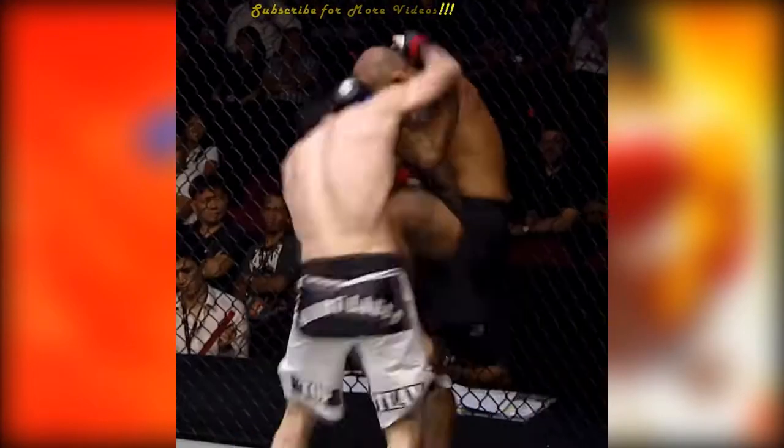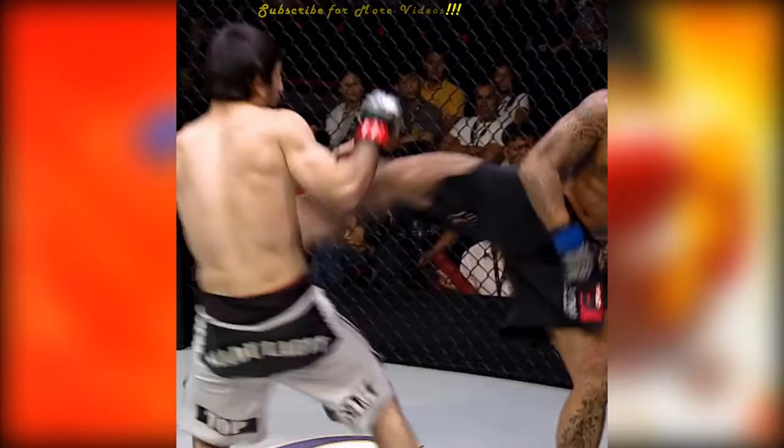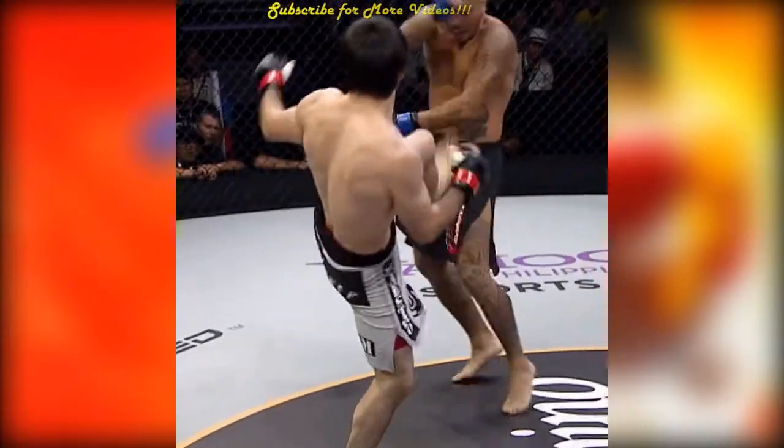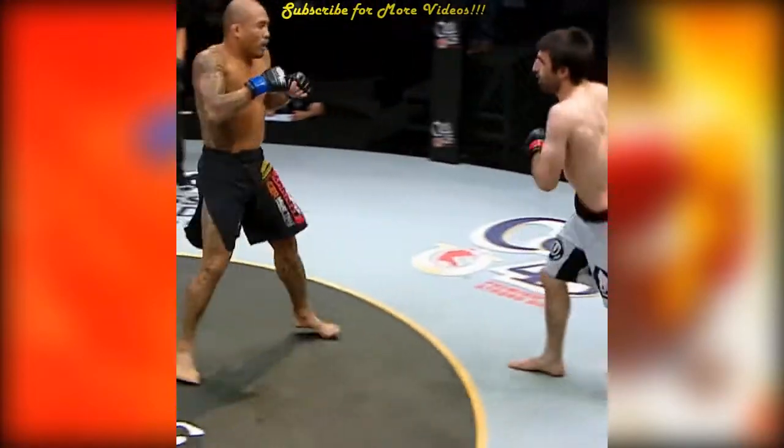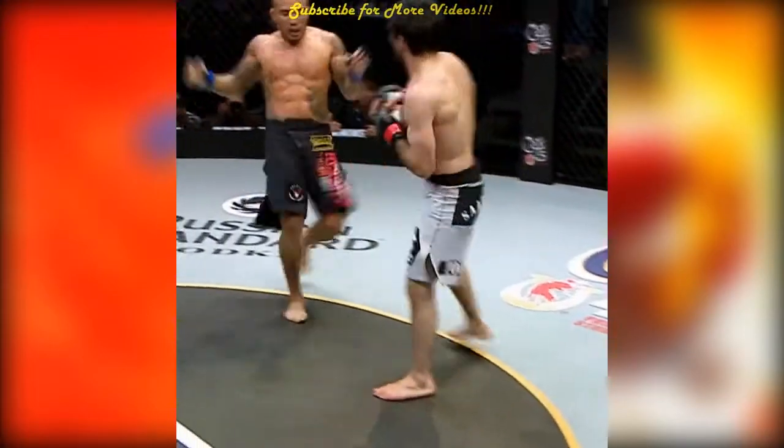30 seconds. Oh! Going again! 5-2-3 — you got 5-2-3. Here it is again. This comes back with... Oh! Brutal kick!